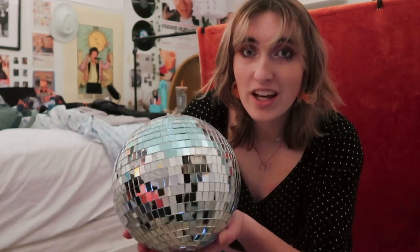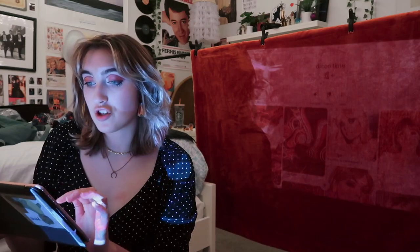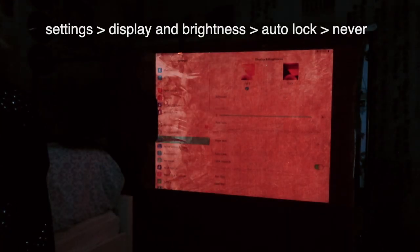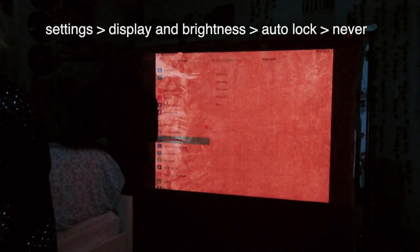I'm actually gonna switch out lenses because this one is still too close, so I'm gonna switch to my 18 to 55 millimeter instead of my 50 millimeter. I have my iPad here that is connected to the projector. Okay, the dots are definitely too much — maybe we try this one. This is so cool, it's going all over my room. You go to Settings, Display and Brightness, Auto-Lock, Never — let's get this party started.